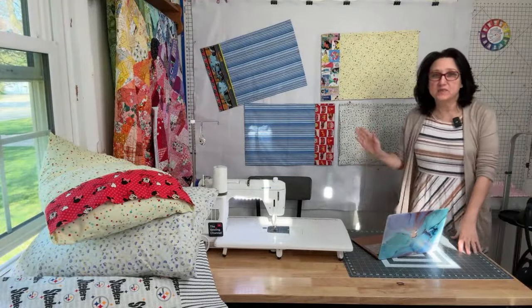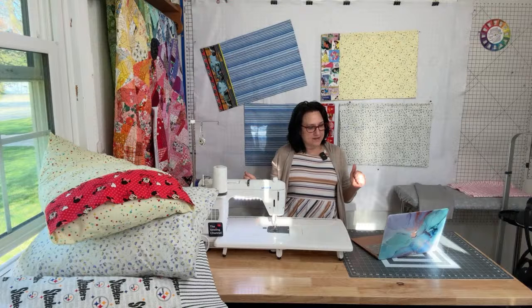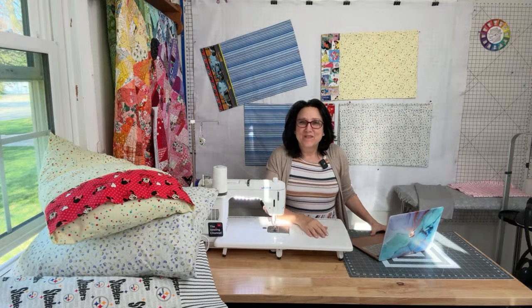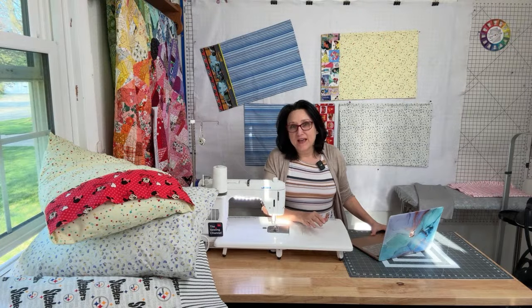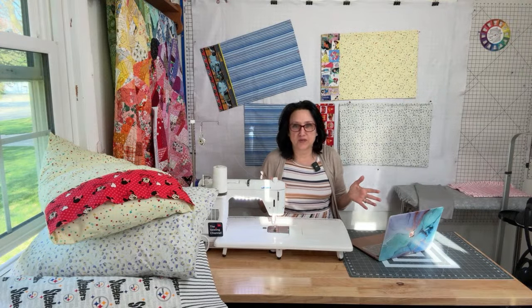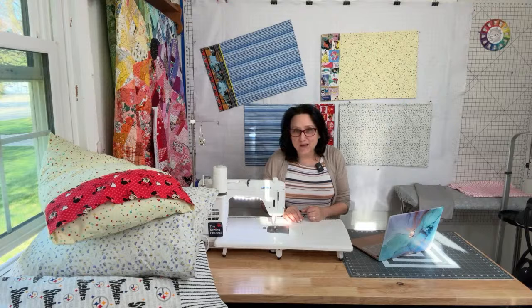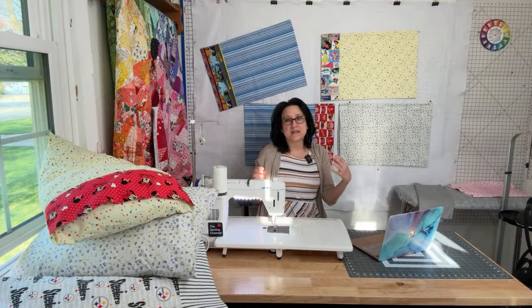What's up everybody! I think I'm live — am I live? Someone said hi Tracy, so maybe they can see me. What's up everyone, I'm so excited for today's live stream. I've been wanting to do this for a couple of weeks and finally mustered up the nerve. Bear with me if I mess up because I'm still learning the ropes of live streaming on YouTube.